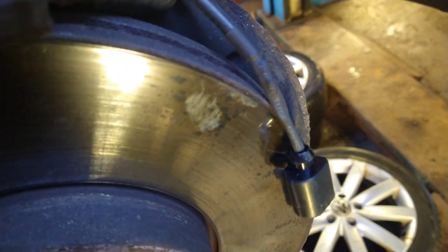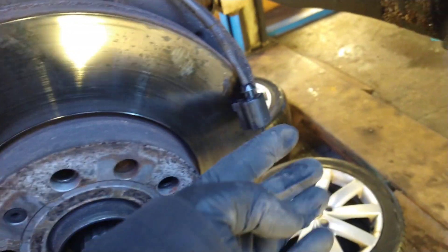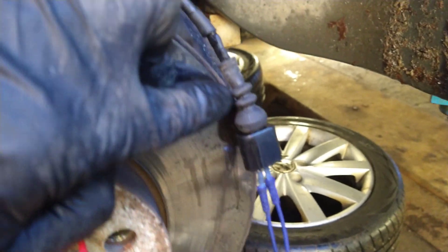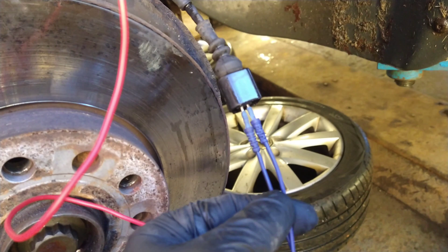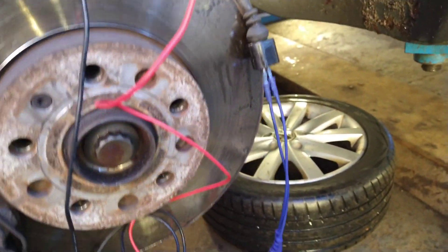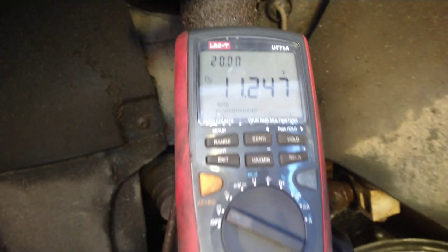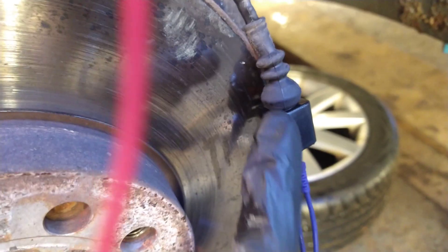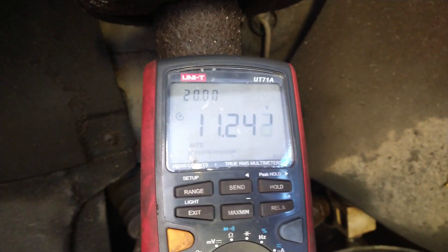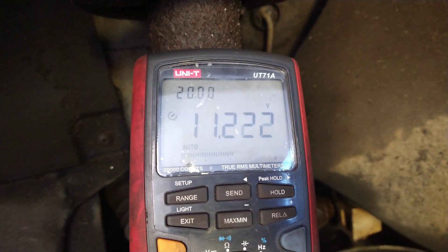That's the next coat of heat shrink put on there. Now I can slide the rubber boot down, and I'll test it at the front of the pins again. That's the cover back on there. I'm using the correct pins from a kit, so I'm not damaging the terminals that are in there. I put the ignition on and I've got the same voltage that I had when I was back-probing earlier on, so it looks like it's going to be a success. I'll plug it in and see how it goes.